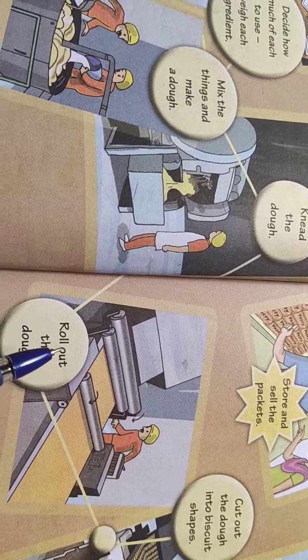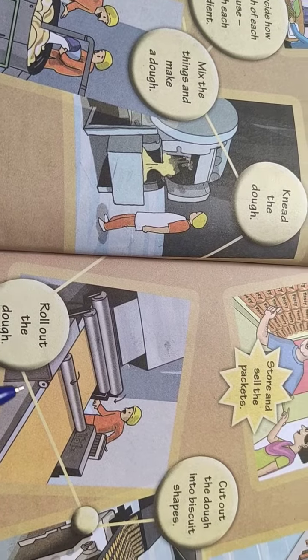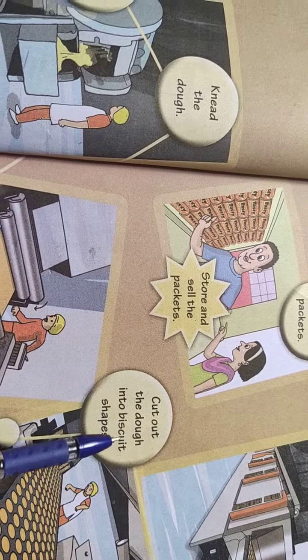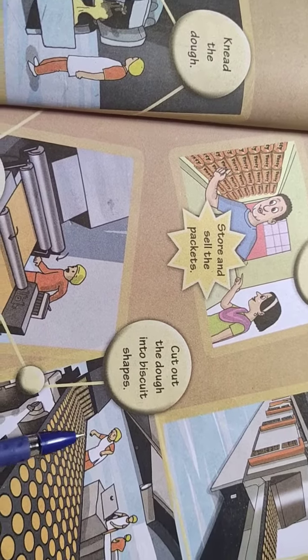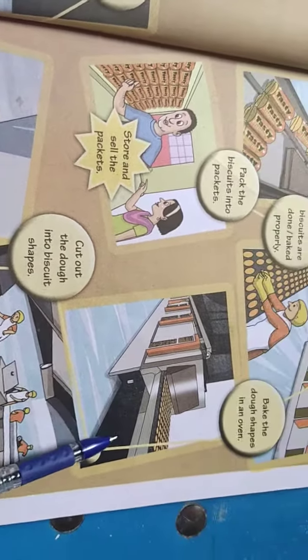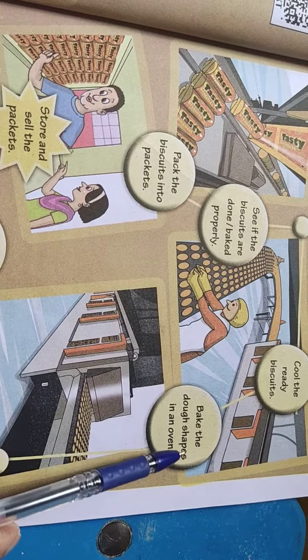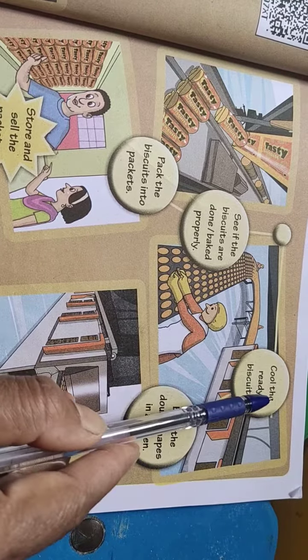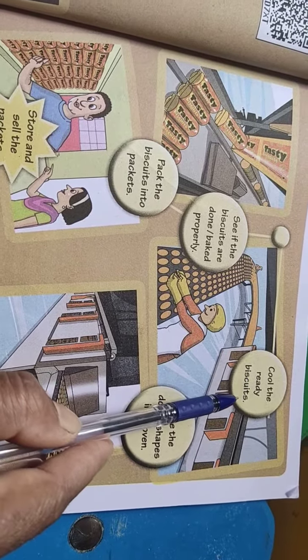Next, roll out the dough. Next, cut out the dough into biscuit shapes. Next, bake the dough shapes in an oven and then cool the ready biscuits.